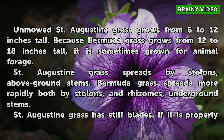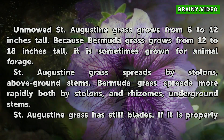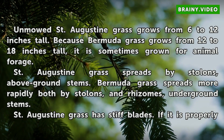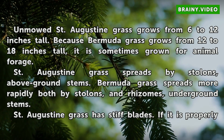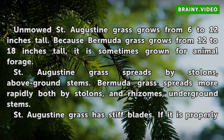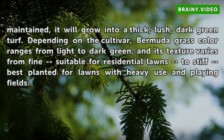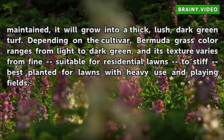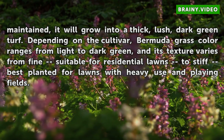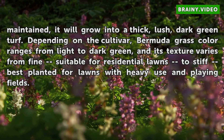St. Augustine grass grows from 6 to 12 inches tall. Because Bermuda grass grows from 12 to 18 inches tall, it is sometimes grown for animal forage. St. Augustine grass spreads by stolons, which are above-ground stems, while Bermuda grass spreads more rapidly by both stolons and rhizomes, which are underground stems. St. Augustine grass has stiff blades; if properly maintained, it will grow into a thick, lush, dark green turf. Depending on the cultivar, Bermuda grass color ranges from light to dark green, and its texture varies from fine, suitable for residential lawns, to stiff, best planted for lawns with heavy use and playing fields.